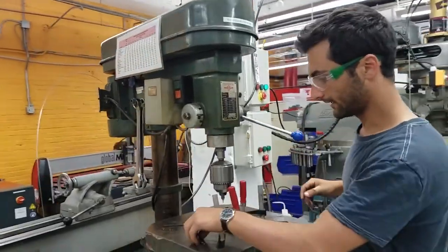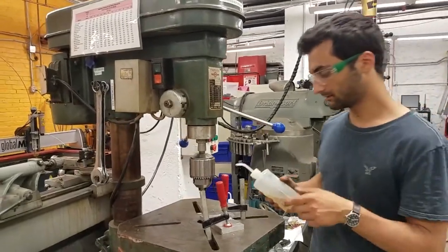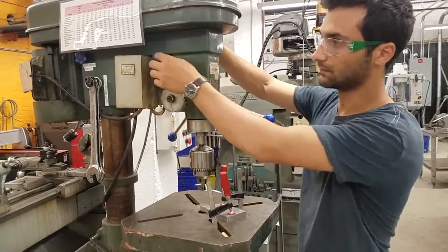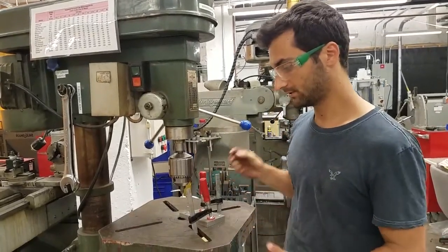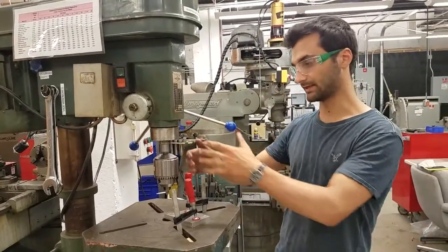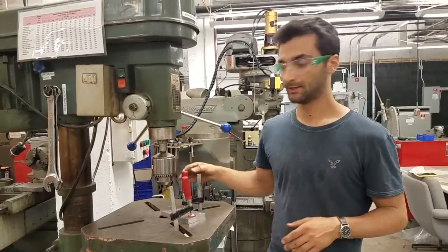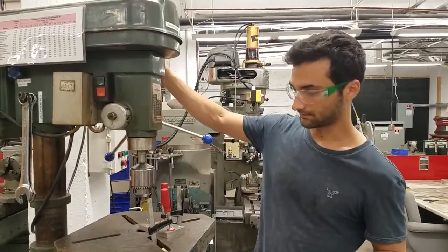We have the center drill loaded and we're going to put a little cutting oil on it. For aluminum, people often use WD-40. Before turning it on, reiterate the safety: make sure there's nothing that's going to get caught in the spinning bit. Some say this is the most dangerous tool because it's exposed on all sides. Anything loose — shirt, sleeves, tie — can get caught and you'll have a really bad day. Make sure there's nothing that can get caught in there, and that there's a buddy in the room.